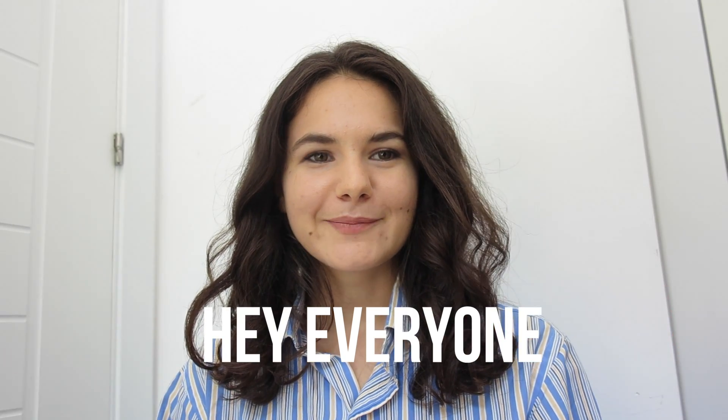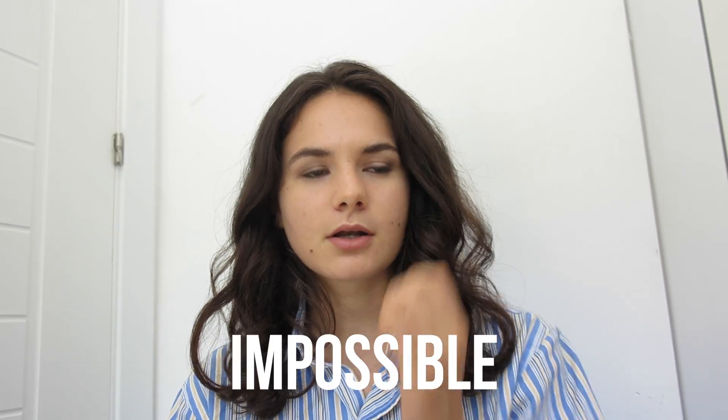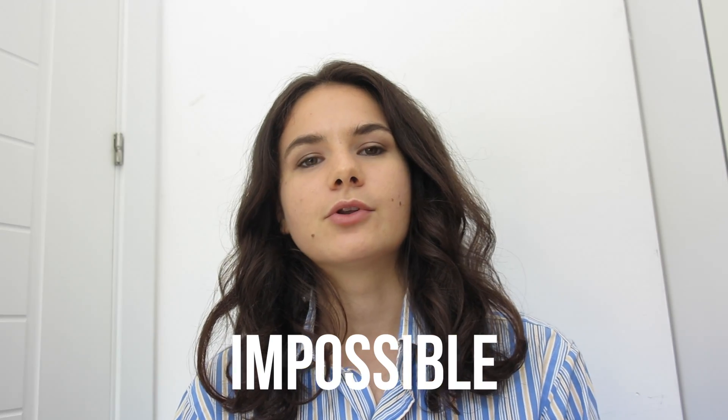Hi everyone. Today's video is going to be a little bit of a help in how to make and how to do really good A-level notes. This is a really important skill that everyone should master, especially for A-levels — it's really tough to study at the end if you haven't got a set of good, reliable notes that are nice and organized and easy to revise from.